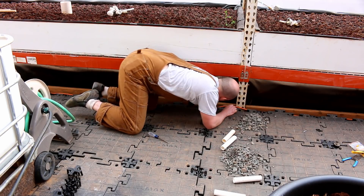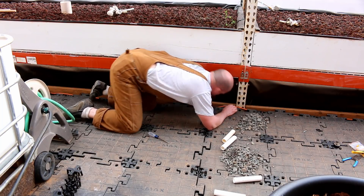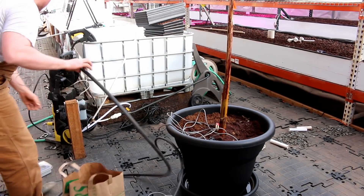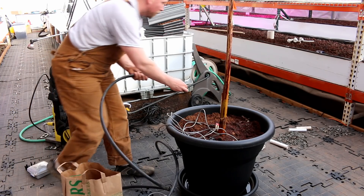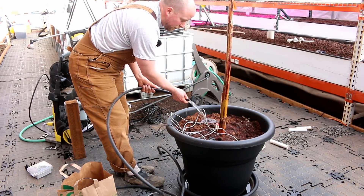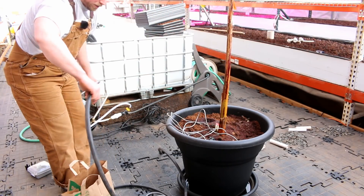In the water. All right, so we're going to try to test now. I'm going to plug it in. Aquaponics water to the trees. All right, so that's step one.